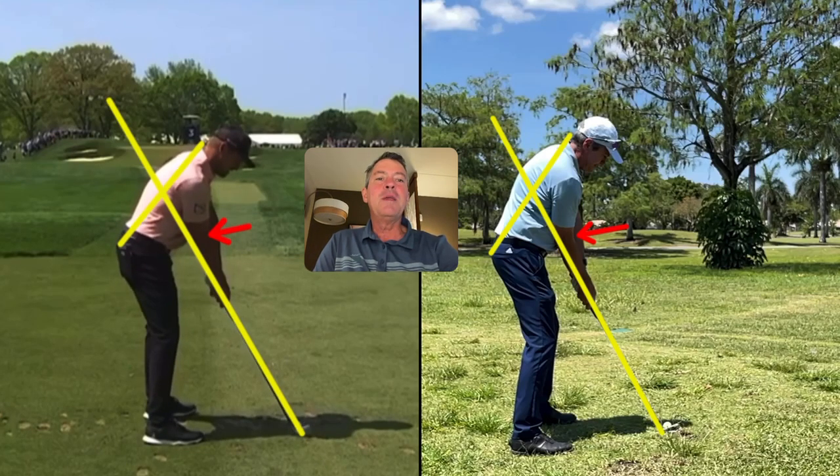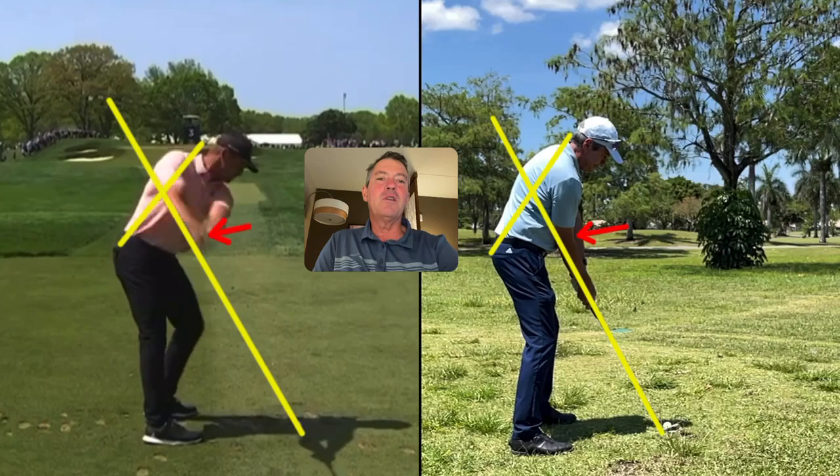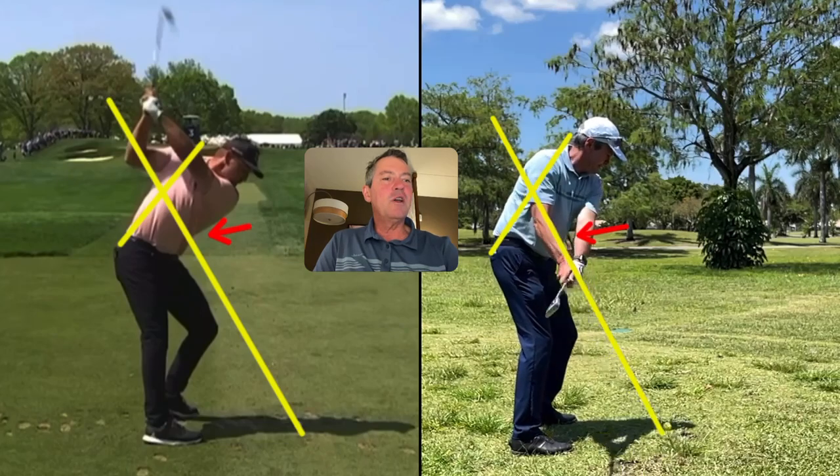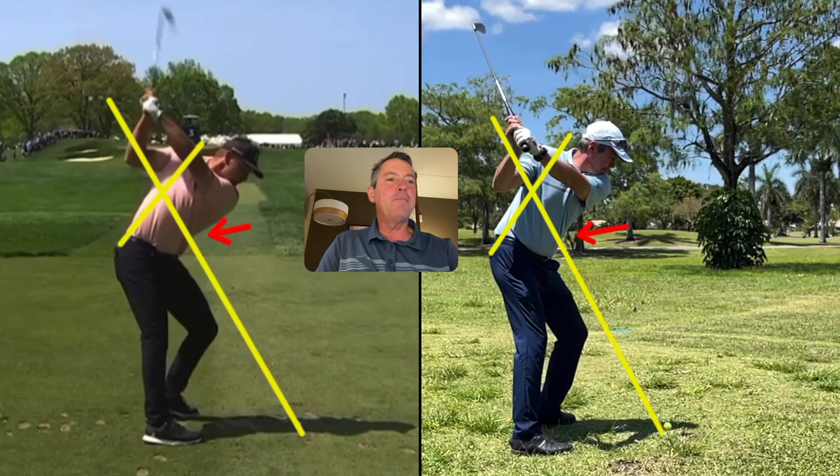This is a pretty neat comparison. You can see both of us — Bryson here on the left taking it back along the plane on the way back, and me on the right in roughly the same position, very close to on plane. You can see our spine angles have been maintained.